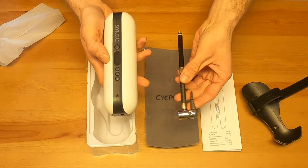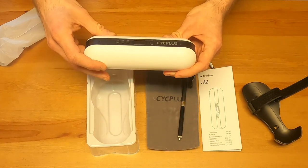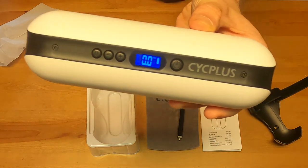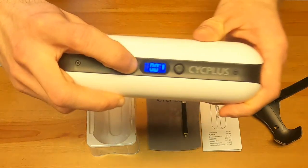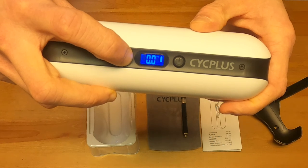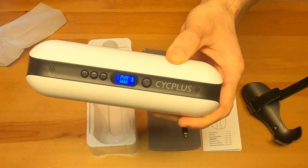We'll actually do the hose attachment during the pump test with the bike, e-bike, and also a car. This is fully charged, so we can go ahead and turn it on by holding down the power button. There it is — a very nice, clear readout. It has multiple options: you can go KPA or PSI. You press the increase button to raise the pressure one unit at a time — right now we're just at 39.